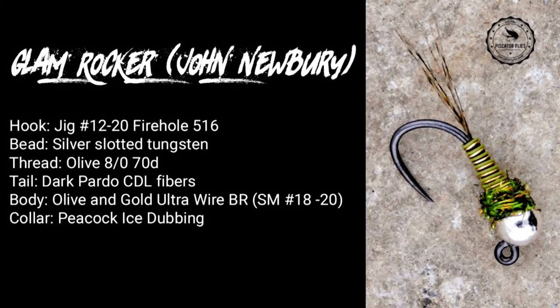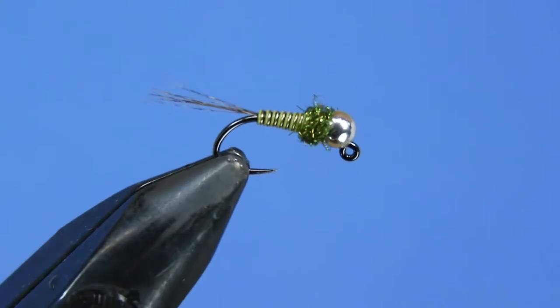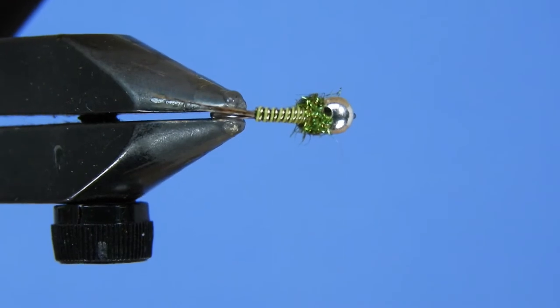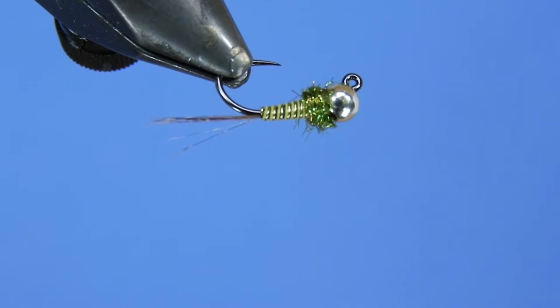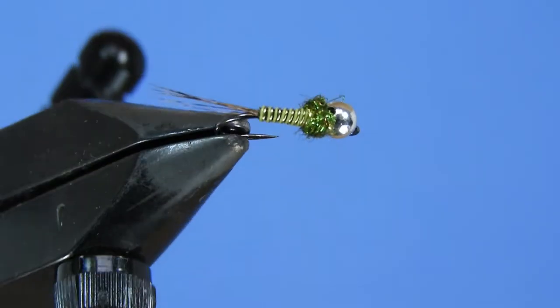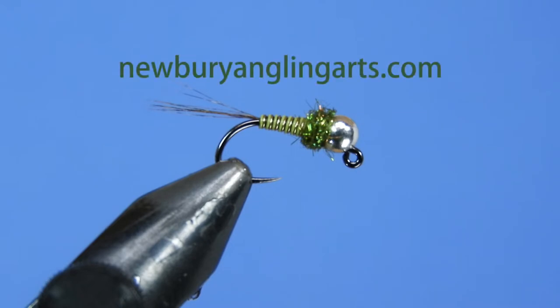Hey threadheads, Darren here, welcome back to another fly tying tutorial. Today we're going to be tying up a Glam Rocker. This is a pattern by a tyer named John Newbery. He's got this pattern in a few different color combinations — this particular one is a gold and olive color variation. Check out his site for other variations and cool fly patterns at newberyanglingarts.com — I'll add a link in the description.